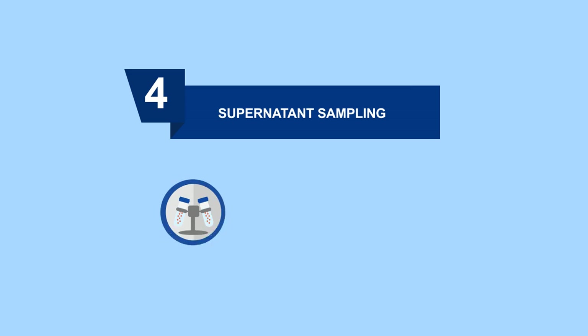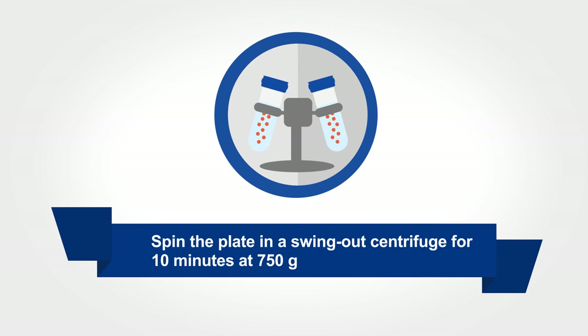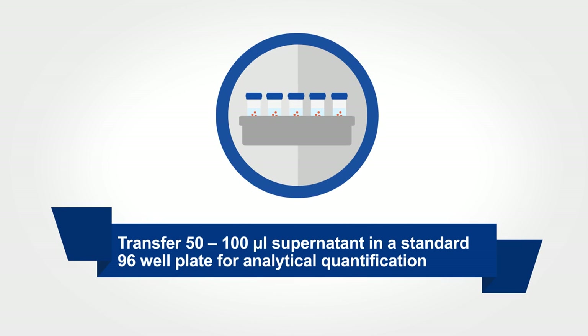Next, the steps for supernatant sampling. Spin the plate in a swing-out centrifuge for 10 minutes at 750G. Now transfer the supernatant to the standard 96-well plate for quantification.